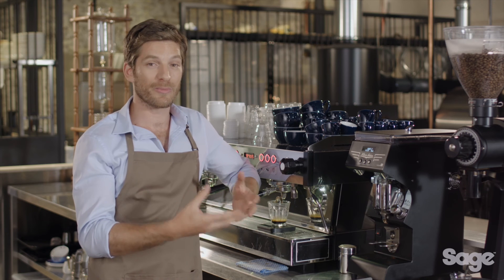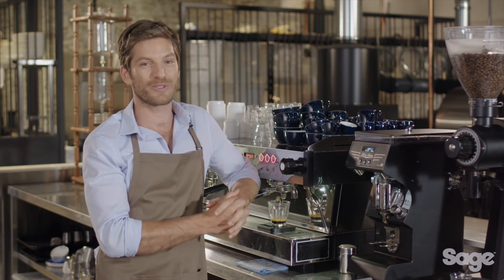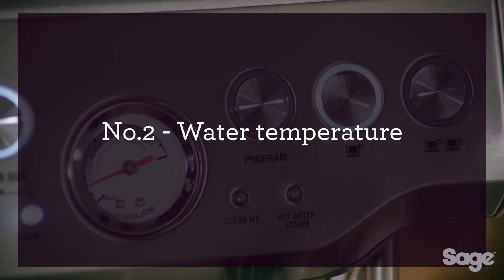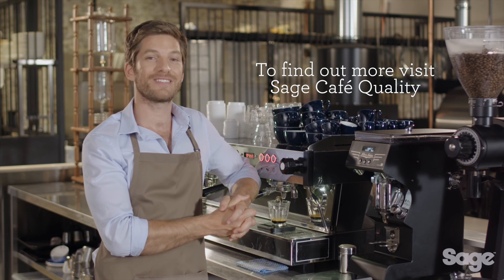While all this information is highly valuable, spending the money to buy a commercial machine like this one for home simply isn't feasible. Unfortunately, there aren't many affordable consumer-level machines capable of delivering these four elements. If you are looking for café quality coffee at home, you should check out the Sage espresso range. To find out more, visit Sage café quality.